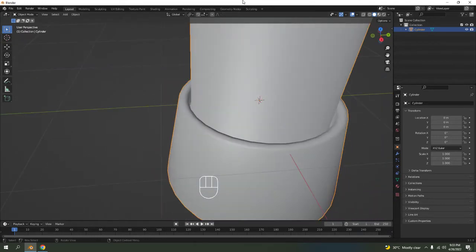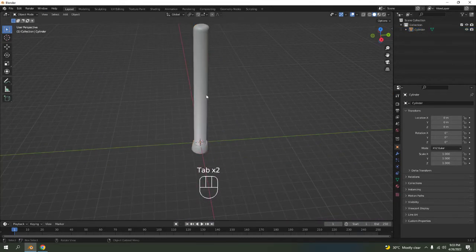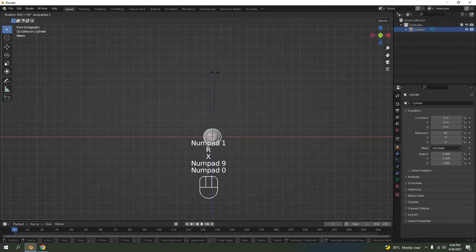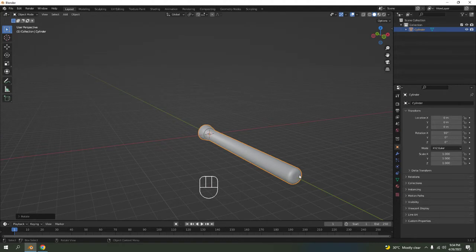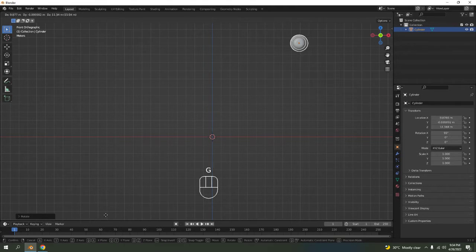Okay, we're done with this one. Press 1, then R X 90 degrees — you should rotate it. Now it's facing to the front. Move this around any way you want; I'm just going to move it maybe over here.